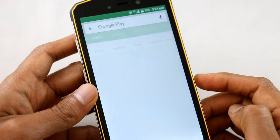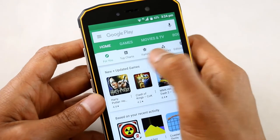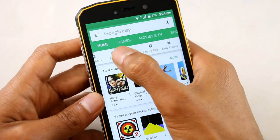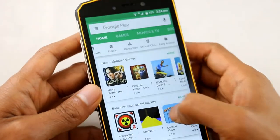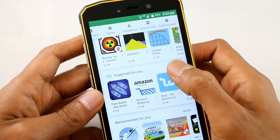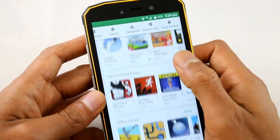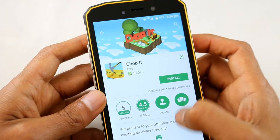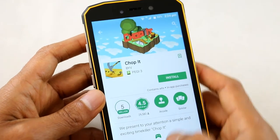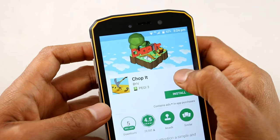This phone also comes with the Play Store, which is essential for an Android phone. From here you can download music, books, TV shows, new apps, new games — everything you can think of. It's all on the Play Store, so it's imperative that it has it, and this phone comes with the Play Store pre-installed.